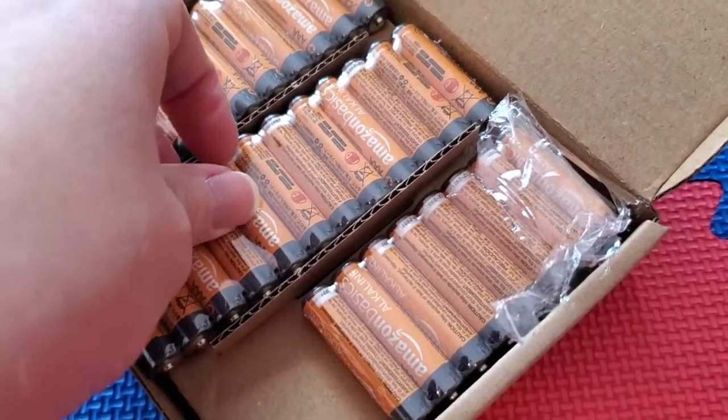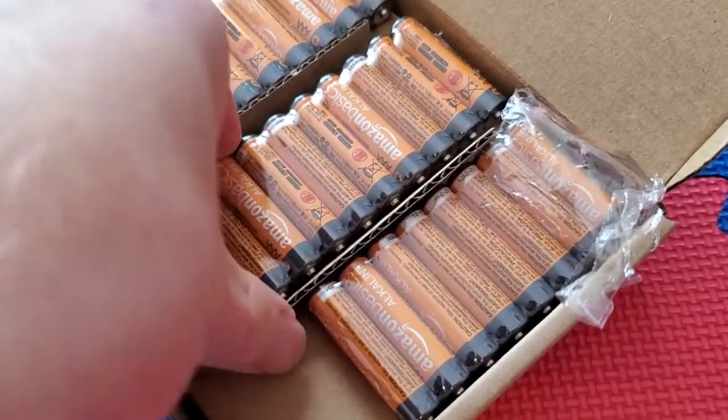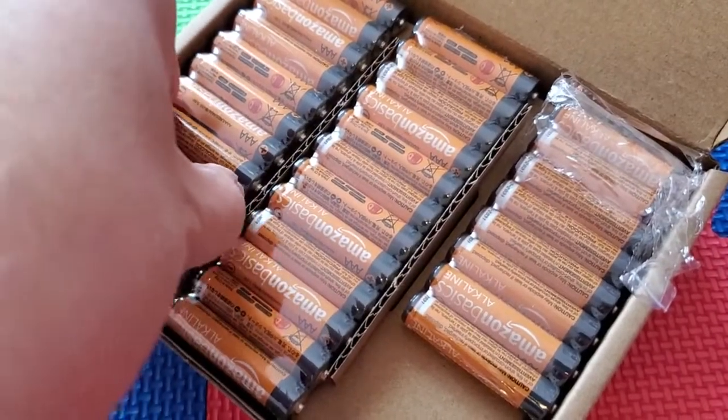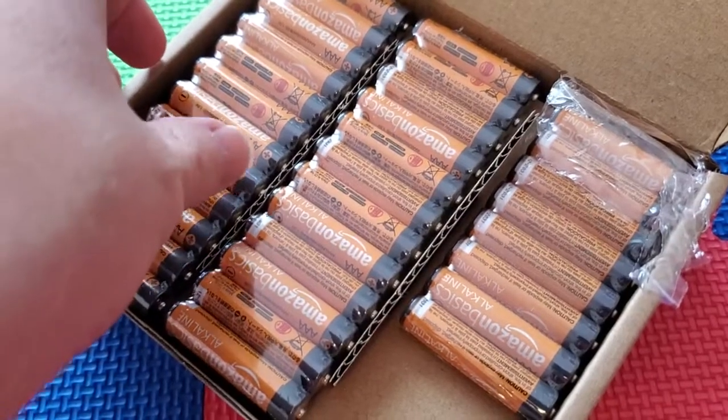It's nice to have an inexpensive battery because, again, with kids' stuff you are swapping those out all the time. For a camera or a higher-end electronic device, maybe I would go with a lithium battery or a higher-end battery like that.